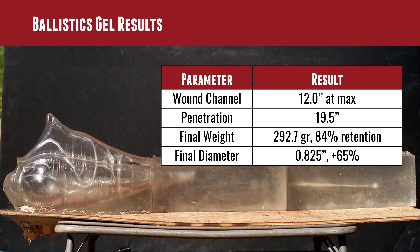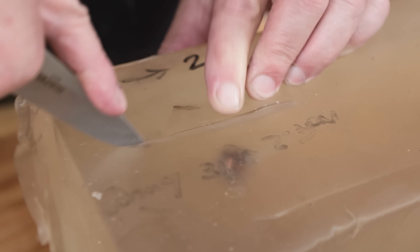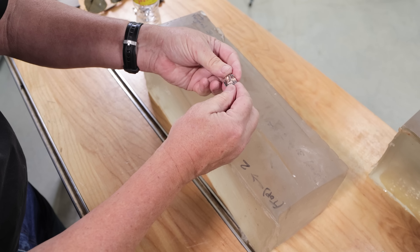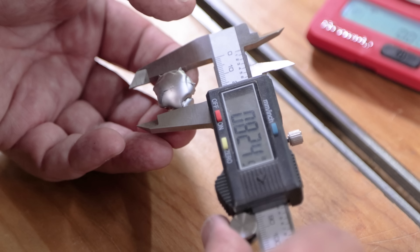I can just imagine that on black bear. This 12 inch wound channel that you can see here is totally ridiculous — it's twice what we got with the 357 Mag we just tested, the Hornady FTX 140. Just a mammoth wound channel. 19 and a half inches of penetration, explained by a final diameter of 0.825 inches — that's a 65% increase in the 50 caliber bullet diameter. That is massive expansion.